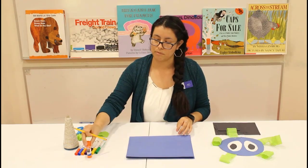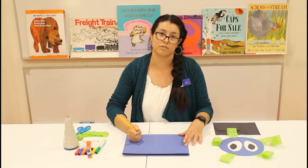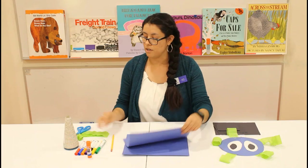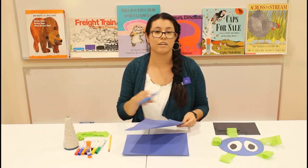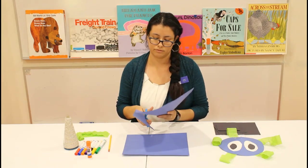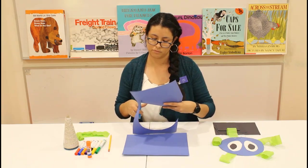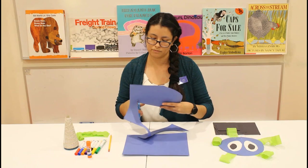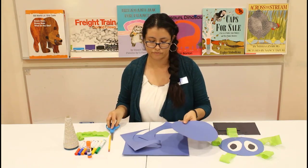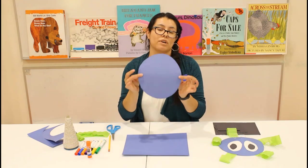We're going to start by using our pencil and our piece of paper. What you're going to do is draw a big circle. Go ahead and do that. Then grab your scissors and cut out the circle. Go ahead and put your trash to the side, and what you're left with is a nice big round circle.